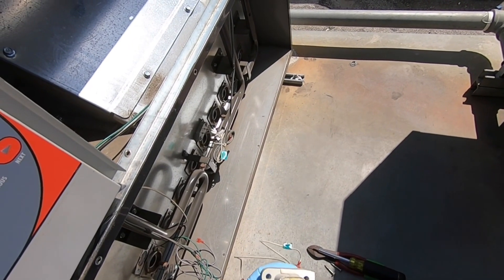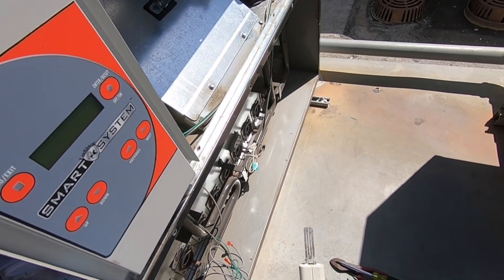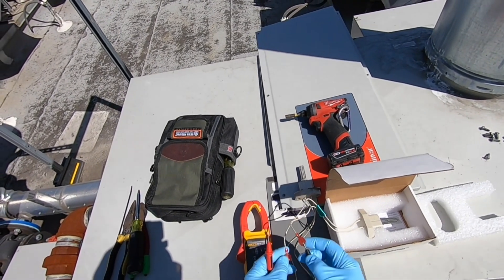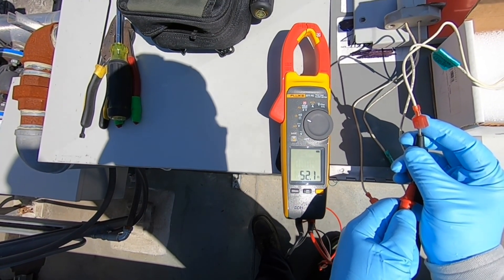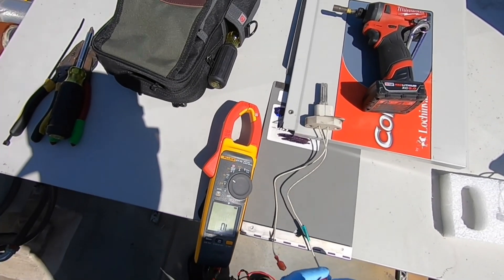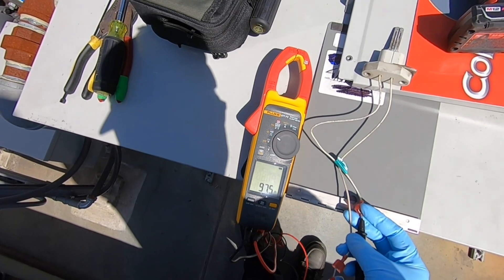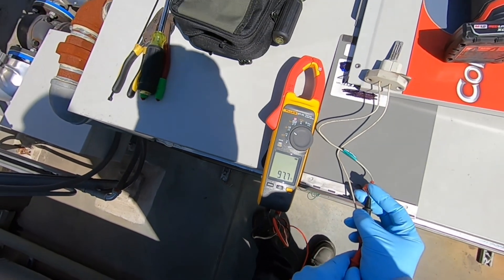That does not look too good. So let's go ahead and ohm it out and compare it to a new one so you guys can see the different ohm rating. Alright, got our meter set up - new HSI, old HSI. Let's take a look at the new one: 52. Okay, let's take a look at the old one: 97. See, there's a huge difference there.